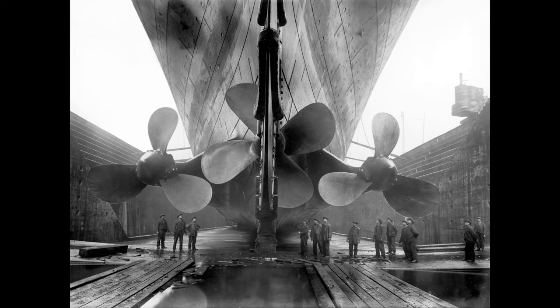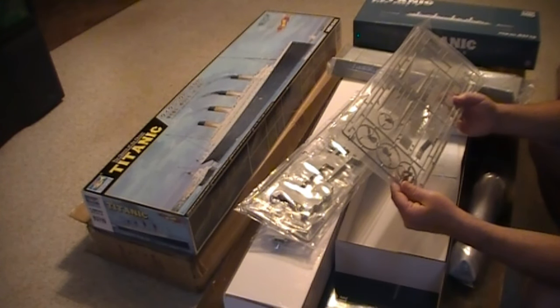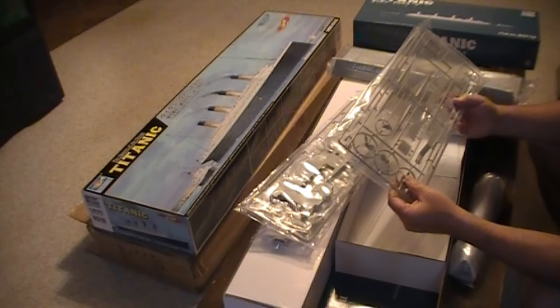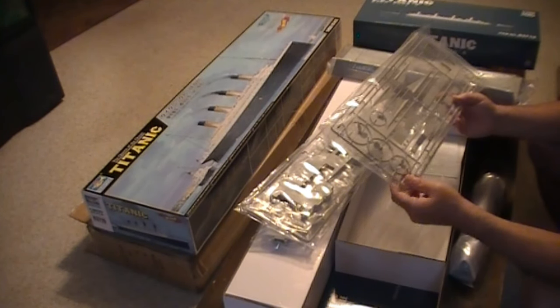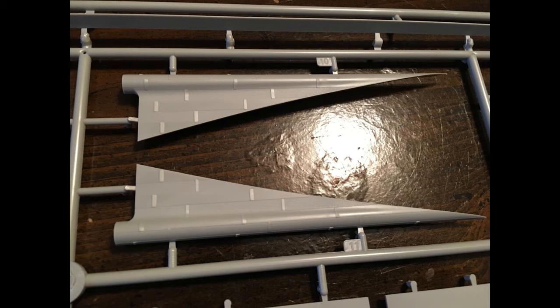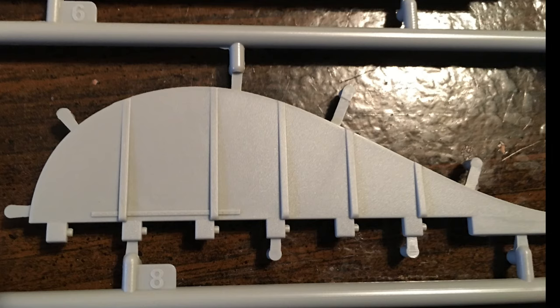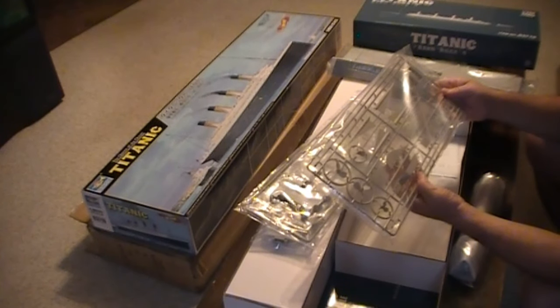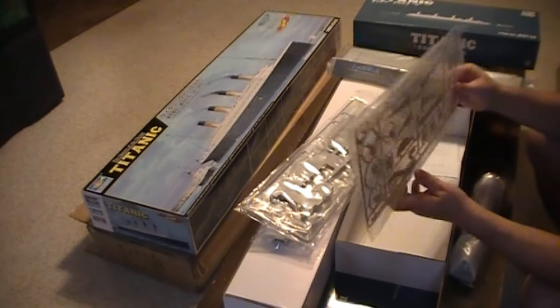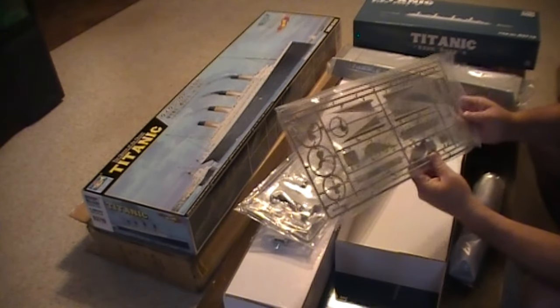I'm looking forward to seeing those brass propellers. If the pictures show four propellers, maybe it was the Olympic or maybe the Britannic — nobody knows for sure. As of right now, I don't think there are any videos or pictures of the actual propellers now; I think they're sunk into the silt at the bottom and you can't see them. Other things on this tree include the parts of the bottom of the hull that the propellers come out of. You can see the rudder, which everybody knows was too small for the size of the ship — even now it looks kind of ridiculously small relative to the rest of the ship.